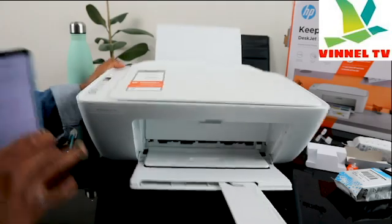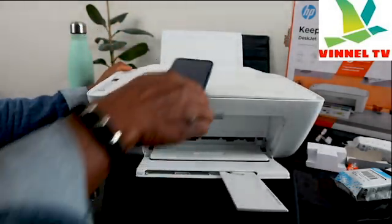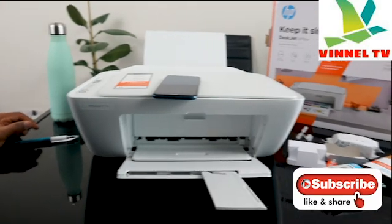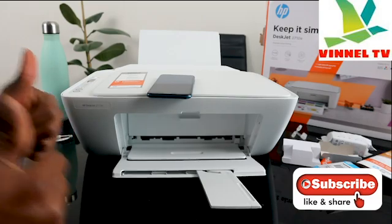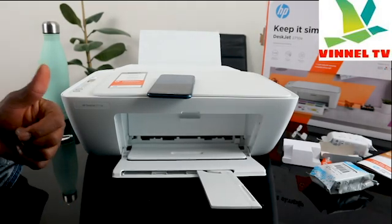This printer is now connected to Wi-Fi network — you can see it is connected. If you're happy with this tutorial, please consider subscribing, smash the like button, share this video with your friends and family. It helps us to grow. Thank you very much and stay blessed.